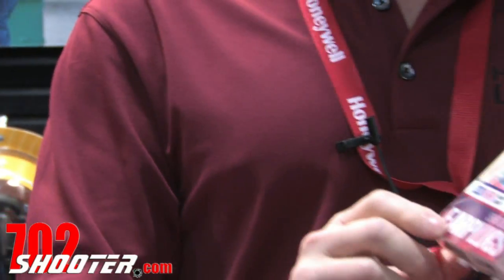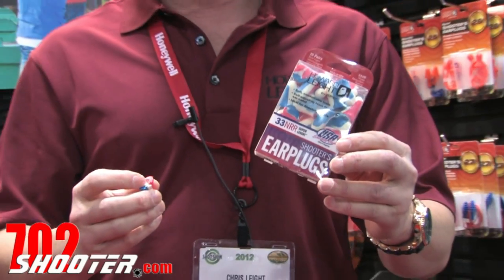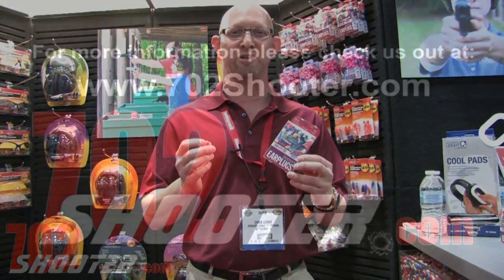It's available in this new packaging here — 10 pair with a carrying case. It's got the noise reduction rating 33, which is pretty exciting. Great for shooting, mowing the lawn, whatever you'd like to do, and it helps support the USA shooting team.